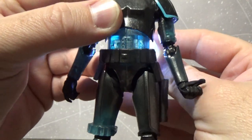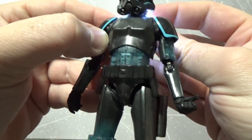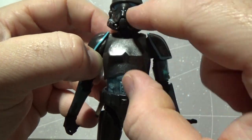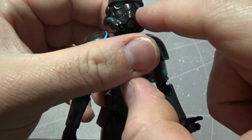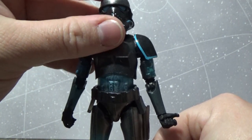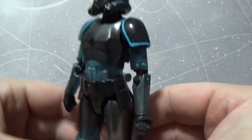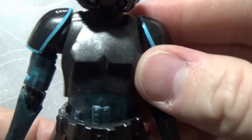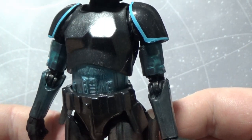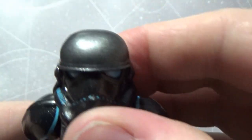The cod piece is translucent, but the upper torso, shoulder bells, and head unfortunately aren't. The head would have been really cool — to get light through the eyes on the bucket would have popped really nicely. What I do like is that the paint has a metallic shimmer to it — I wouldn't quite say a glitter effect, but it is kind of a glitter effect. Same shimmer on the helmet.